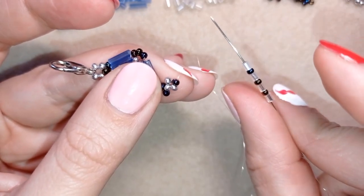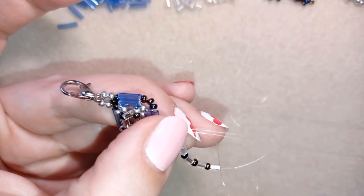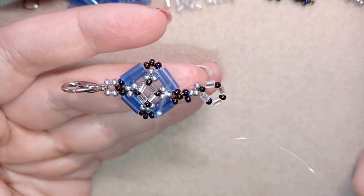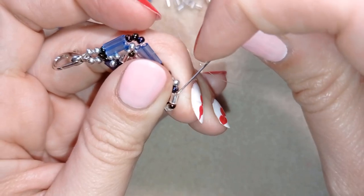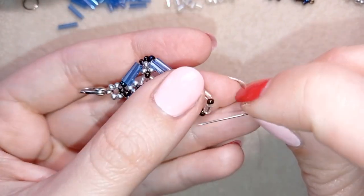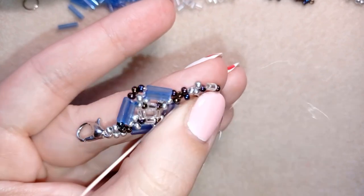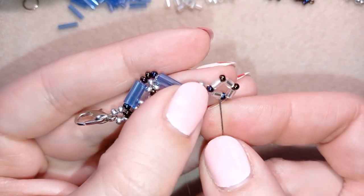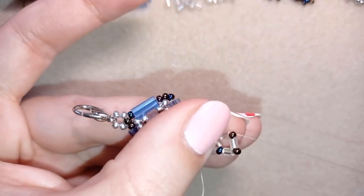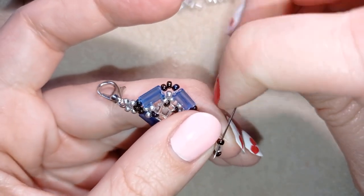Now I have three dark beads and four bugles on my needle, using the seed bead as the fourth one. This creates the center of my work the same as I did before. I will do the same additional step: going through the bugle, skipping the one at the edge, then through the following, skipping the one at the edge, repeating this — skipping all beads at the edge to make them pop up in this way.